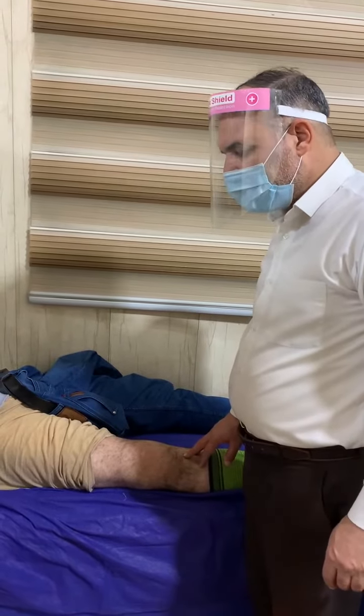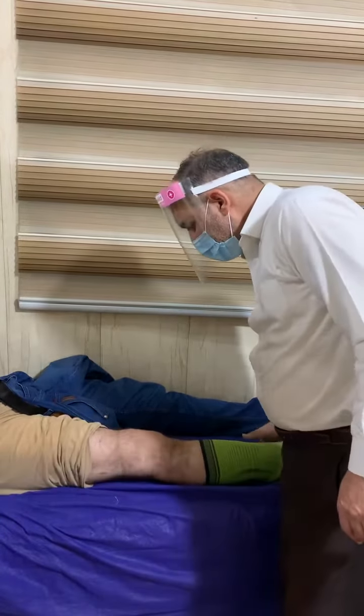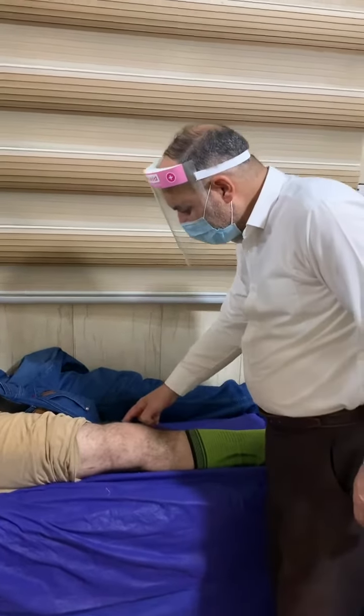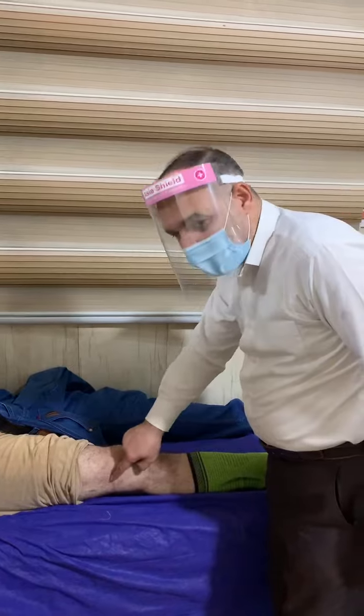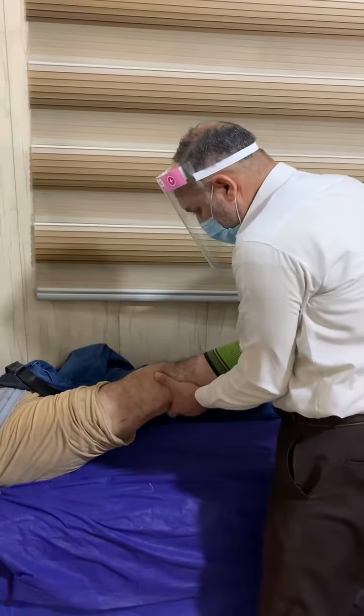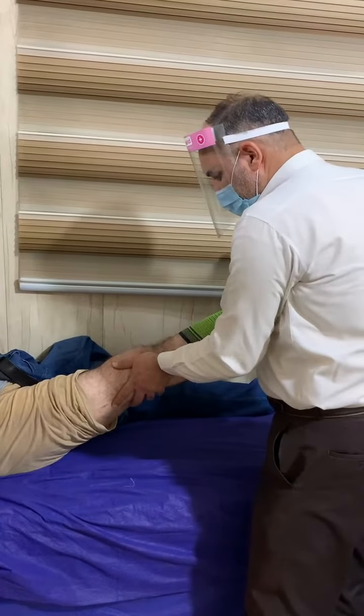He fell from about 6 to 12 meters. First we can assess the lateral collateral ligament. This is the medial collateral ligament and this is the lateral collateral ligament. Here we can first fix the lateral aspect.